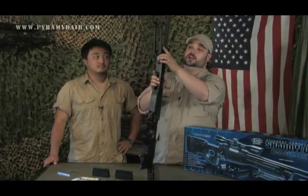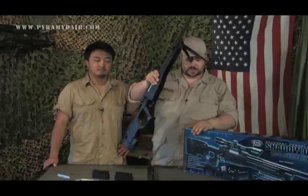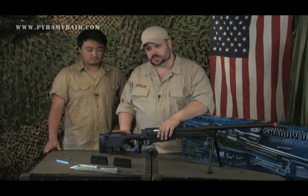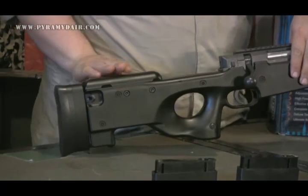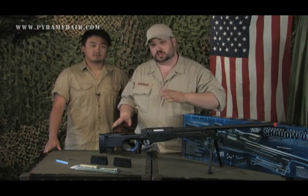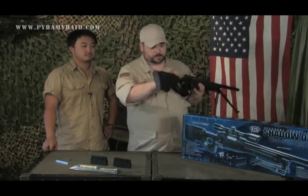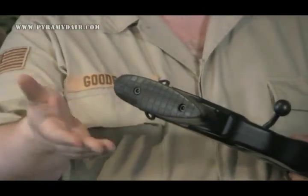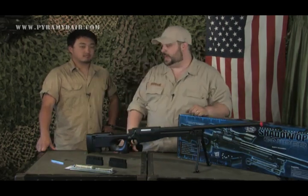This is a folding bipod — press the button on the sides of each leg and they fold into position. To the rear of the rifle, there's a cheek rest on top. With the large allen wrench, loosen the pair of screws to raise or lower the plate depending on your preference, such as if goggles are interfering. Also on the butt plate, loosen two more screws to extend it, giving you a better fit around the trigger and better accuracy.